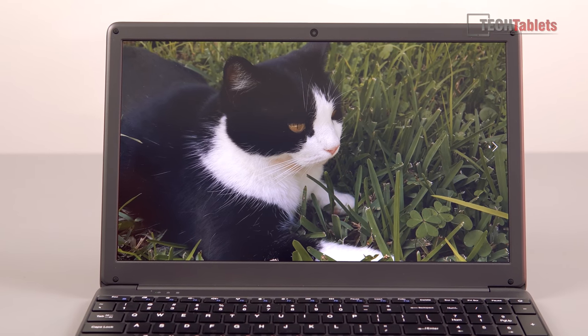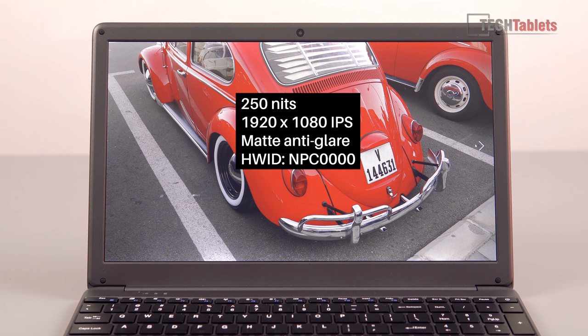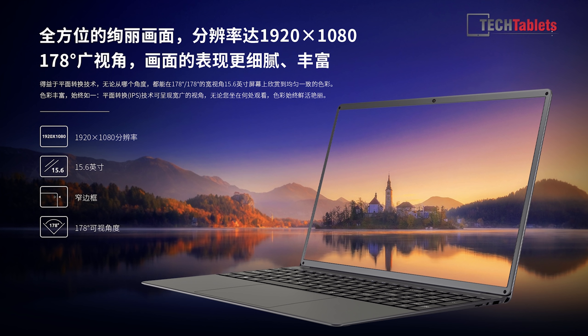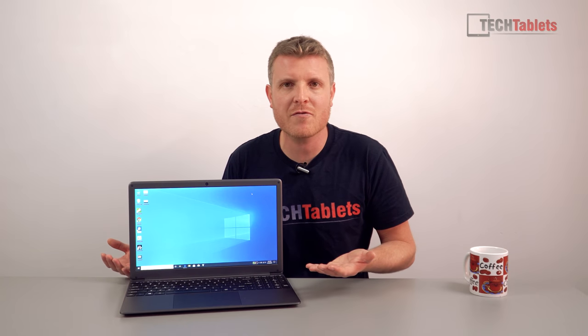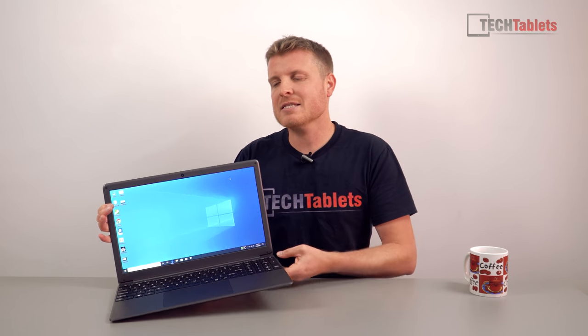The screen is 1080p. The webcam is 480p — very poor, with a bad frame rate of about 15 frames per second. The screen brightness is okay, not super bright, but it is matte anti-glare. However, look at these massive bezels — they are absolutely huge, nothing like the press images. It's super misleading of B.Max to do this, because people will unbox it and realize it doesn't look at all like the images.